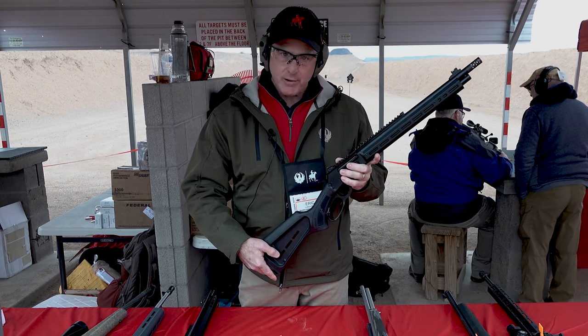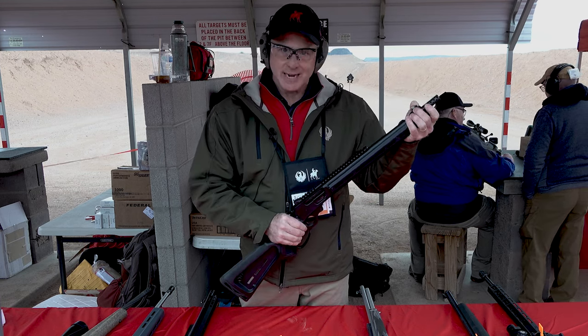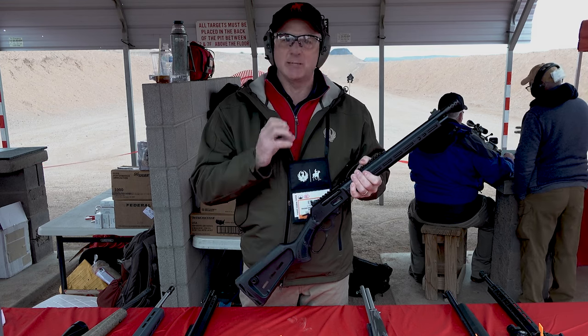We've got a full-length rail with a ghost ring that's fully adjustable, and a front sight that is fiber optic with a little tritium ring in it that keeps it lit up.